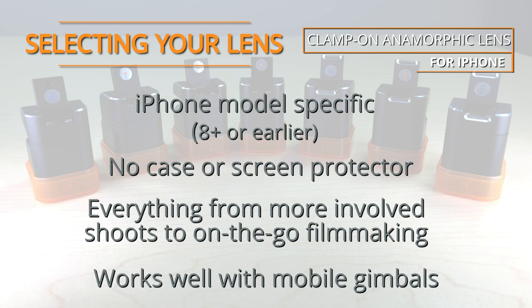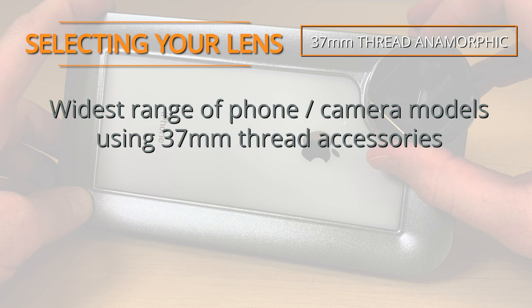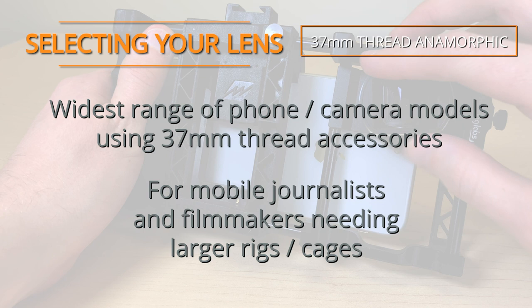The 37mm thread lens works with various phone models and many accessories that have a 37mm thread. It's best for mobile journalists and filmmakers that need a robust rig for attaching additional equipment like a microphone or a light.